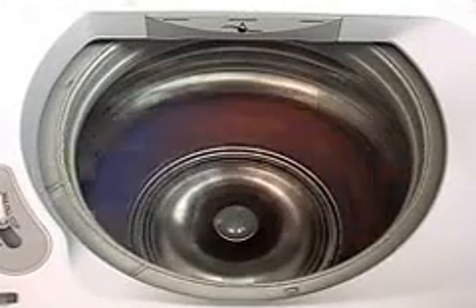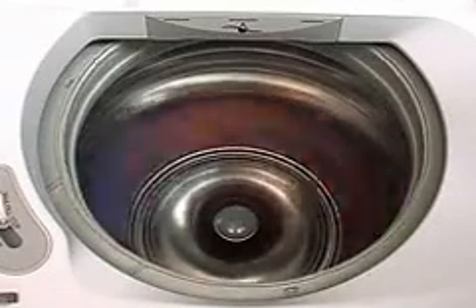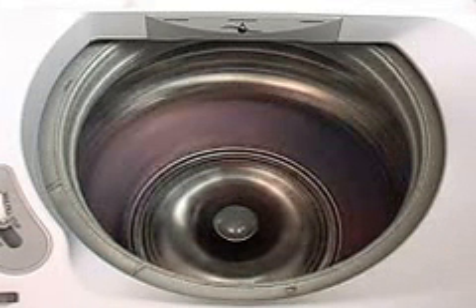In all spin cycles except hand wash, the control will run up to a specific RPM, check to make sure the load is still in balance, and then proceed to the next level. You will see pauses throughout the spin cycle as the control checks.